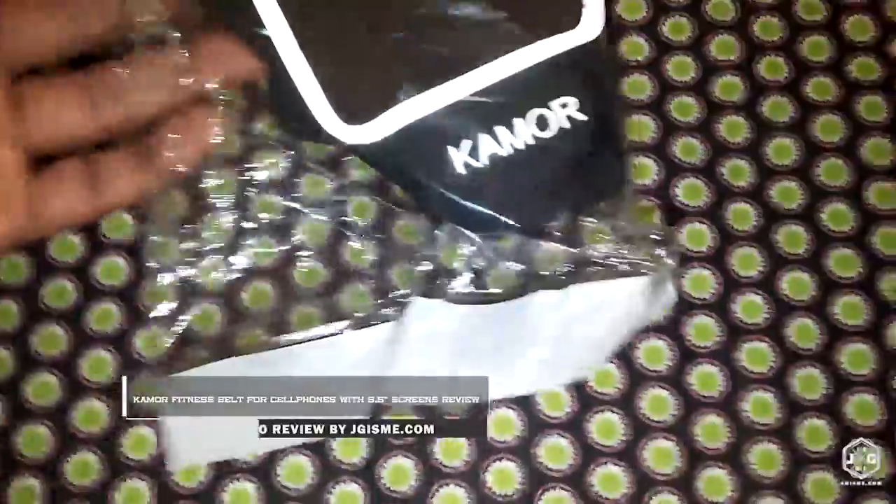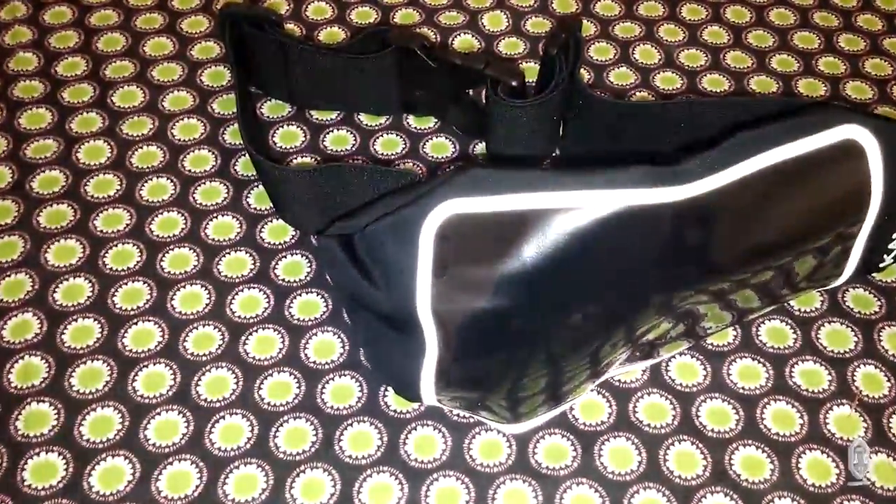Hello and thanks for taking the time to watch. I have the Kimura running belt so you can put your smartphone on you and run with it. This is how the packaging comes. I'm going to go ahead and take it out. Here's a little overview of it.